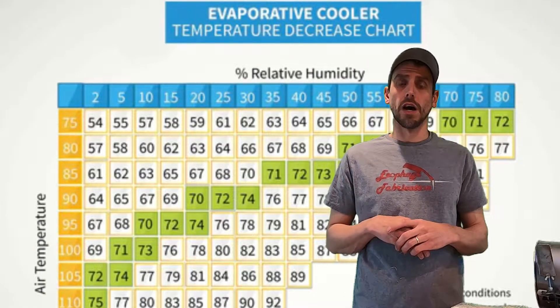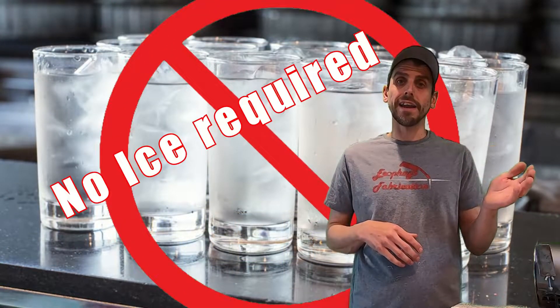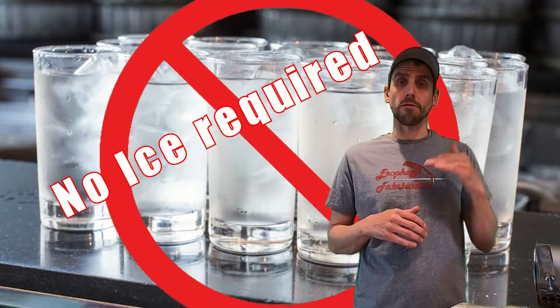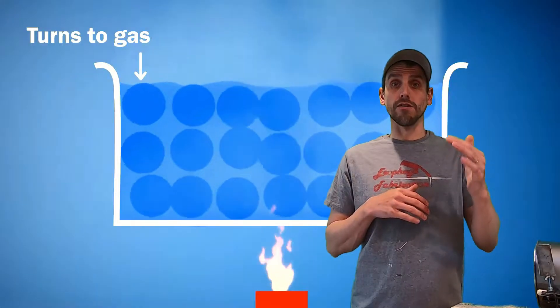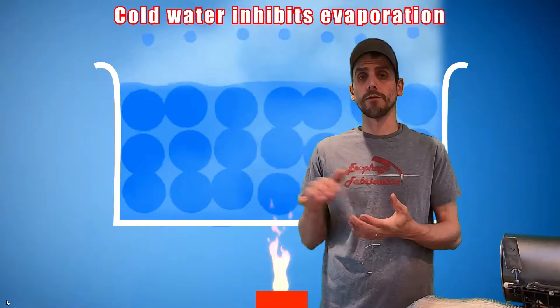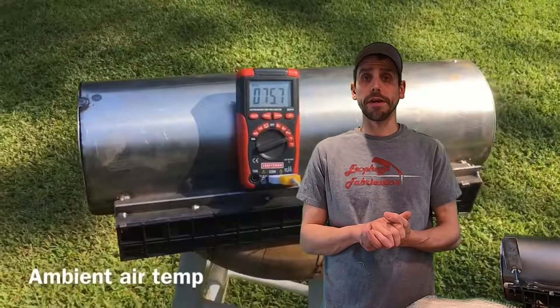A lot of people think you fill these with ice water. The problem with that is because these are an evaporative cooler — they work on the evaporation system. Evaporation has to do with the speed of the molecules. The cooler the water, the slower those molecules move. From the research I've done, I found it's best to have your water temperature at close to ambient as possible.